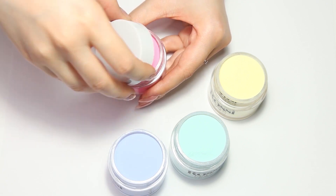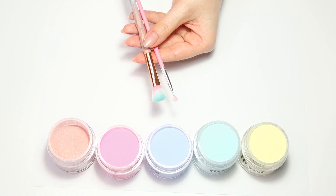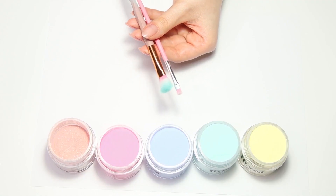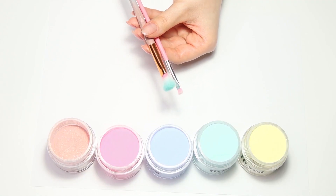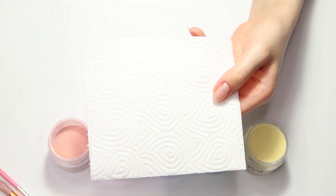Prepare your Glim Powder jars. In this video we will be using Blissful, Dreamy, Be Mine, Christina, and Vacay Time. Feel free to create your own color combination from hundreds of colors available on RossiNails.com. Prepare some fluffy brushes and a paper towel before starting.